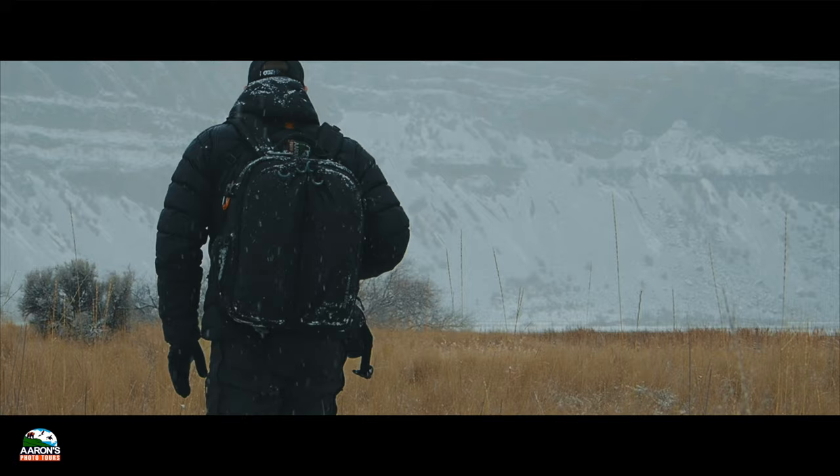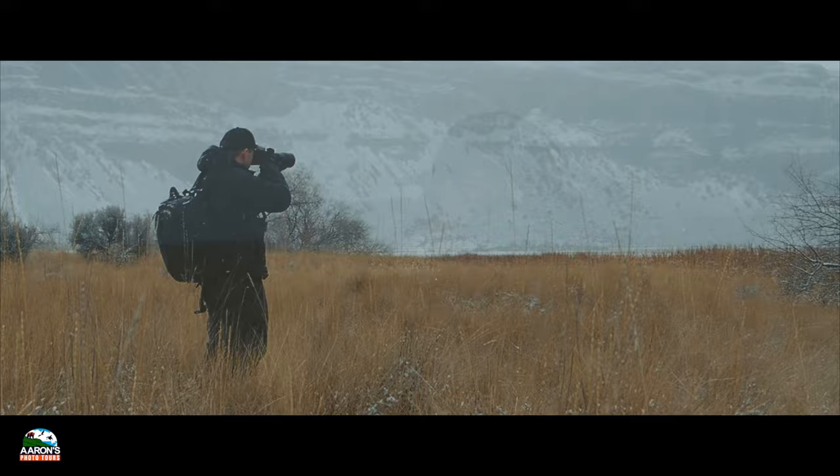There are two bald eagles first in the tree in the distance here.